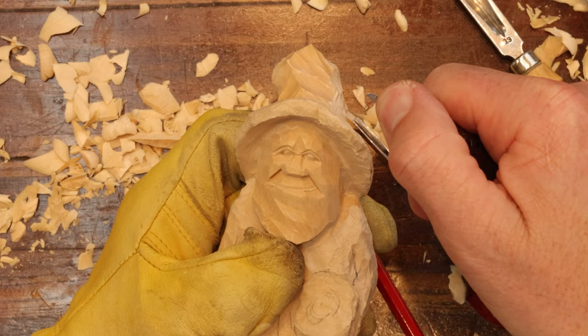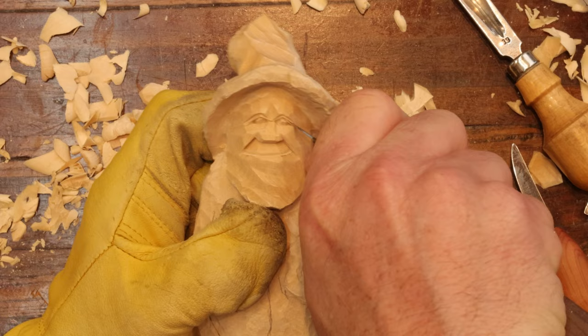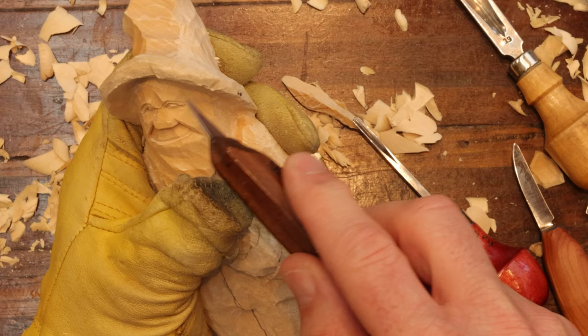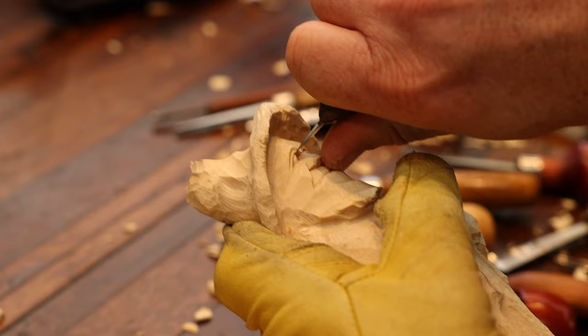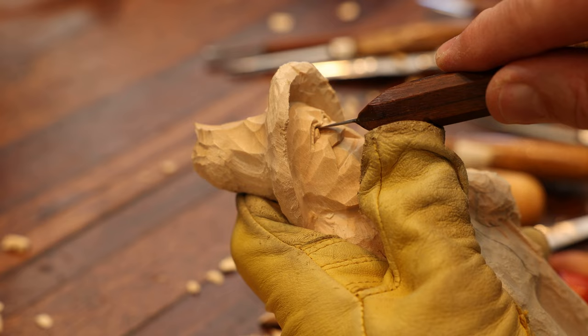Now we're going to take the very tip of the knife and put it right here in the corner and make a cut right on top of that eyeball, sinking that eye back into the socket better. See the difference — the shadow that's created there. Let's do the same thing over here: a stop cut on top of that eyeball using the very tip of the knife. This is about practice — you may not get it the first two or three times. Just practice until you're satisfied with the results. That is what matters.